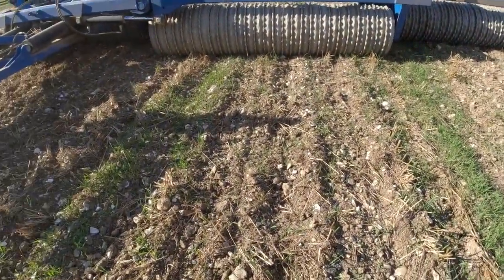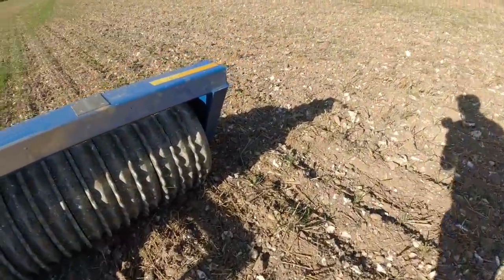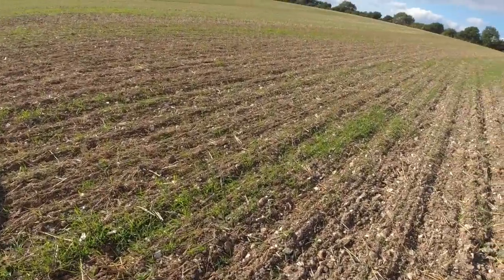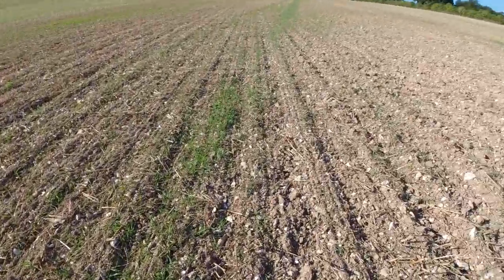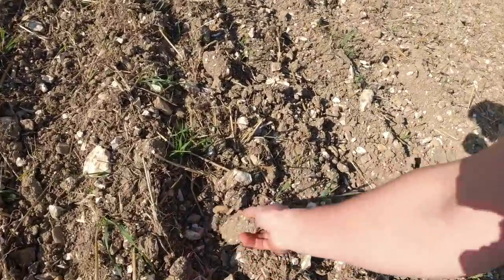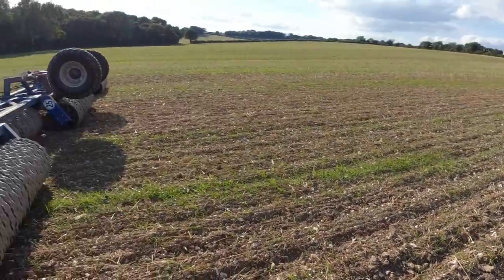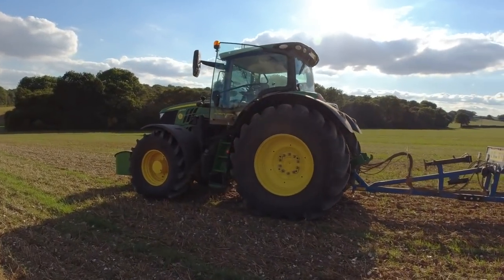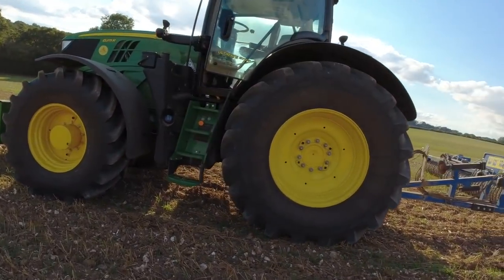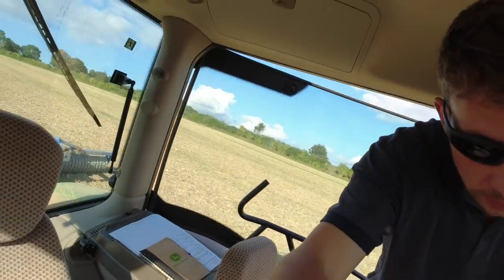This has been cultivated with the Amazon Seas and what I'm doing is rolling it just to break up the lumps - lumps like this where there could be black grass seeds inside. We'll get them to grow, and then once all the seeds are growing...